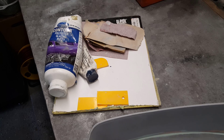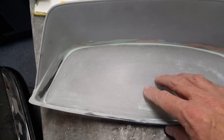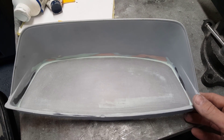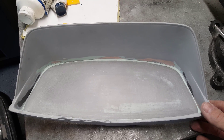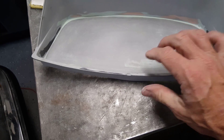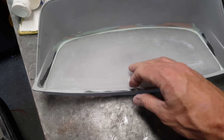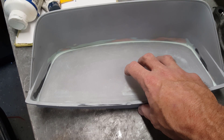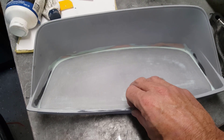The next step was to take some Lexan, make a rough template, and cut it out. It's really important — if you're going to try this — to put your instrument cluster back in the dash before you secure the Lexan. The reason is that the bottom support is pretty thin with no support material once cut out, so it has a lot of give. If you just secure the Lexan without fitting it first, there's no guarantee the cluster will fit once you're done.